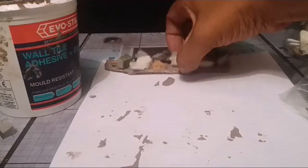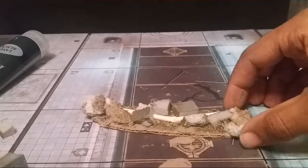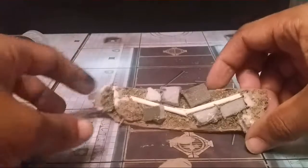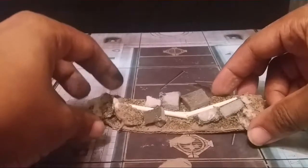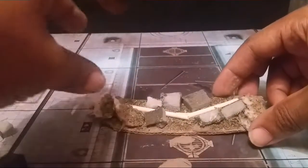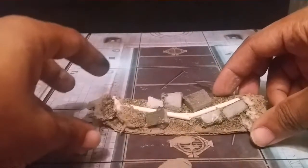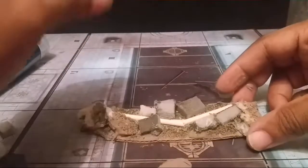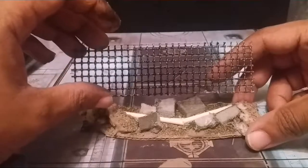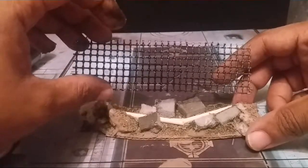Put that aside to dry. Here's one that I made earlier. You can re-coat this with more of that filler, or you can just sponge it all black or brown and then wash it - it's up to you. I'll go ahead and do that and show you what it looks like, and at the same time I'll sponge this silver to give it that metallic look.